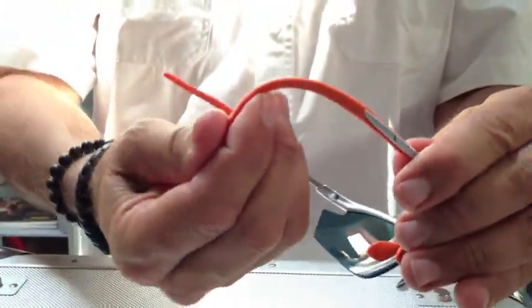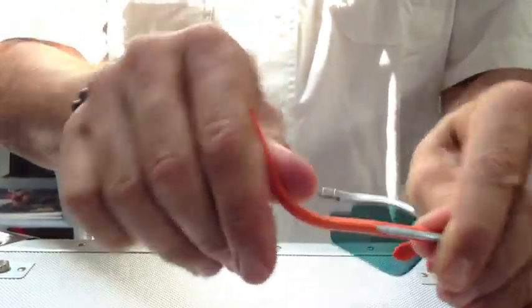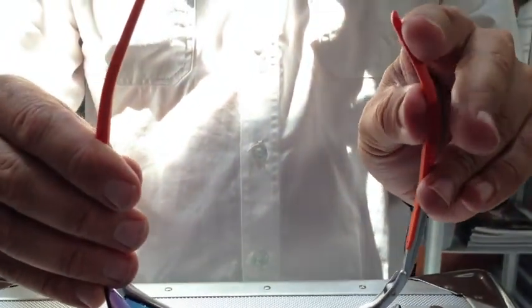Ride-Ons come with adjustable temple tips. Simply hang onto one part of the temple and with the other hand, simply just bend the temple tips. You can bend it up, down, in and out. You can create the perfect fit.